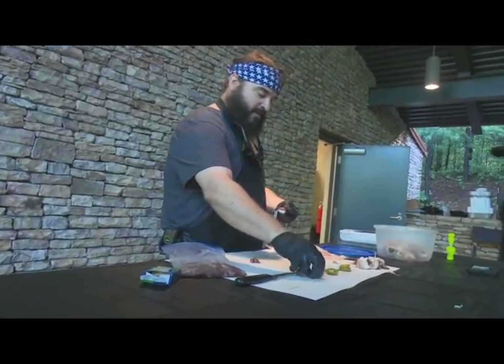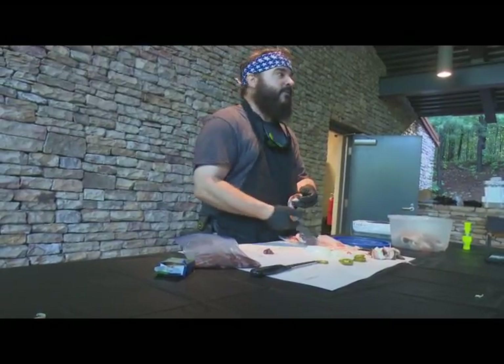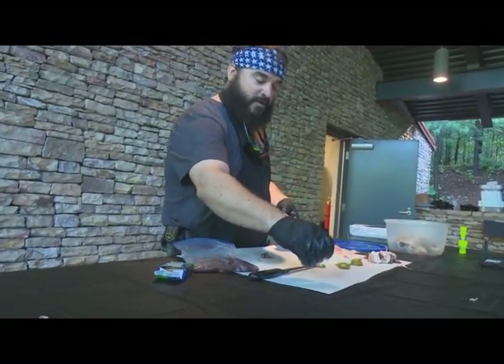It takes a whole lot more time to fix these than it does to eat them. That's why they call them poppers — once you get going it's like popcorn, you just pop them in one after another.